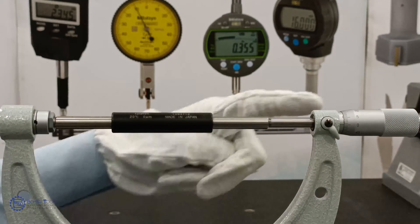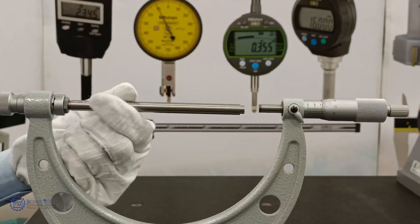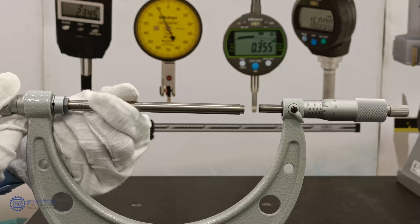By using the setting rod, ensure the zero setting of the micrometer. While fixing the interchangeable anvils, make sure that both slots meet each other and tighten the anvil properly using the screw head.